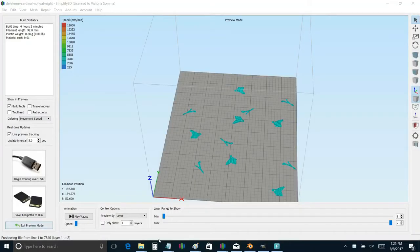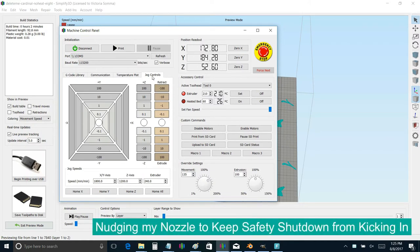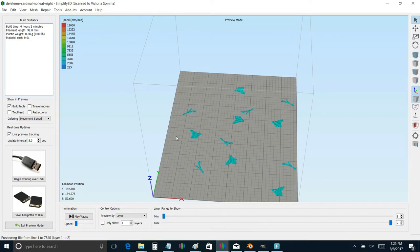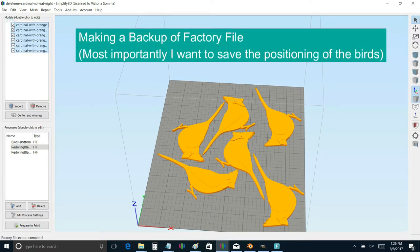That allowed me to give myself two extra layers of coverage to conceal my previous error. Here I am on Simplify 3D. The first thing I'm going to do is go to my tool panel, my machine control panel, and the job controls tool, and just move my nozzle a little bit. The MakerGear M2 has a safety feature — if it doesn't receive commands, it's going to shut everything off. I don't want to lose all my homing and positioning information right now.